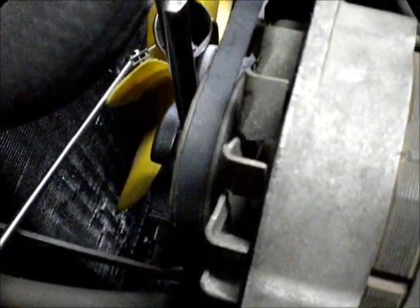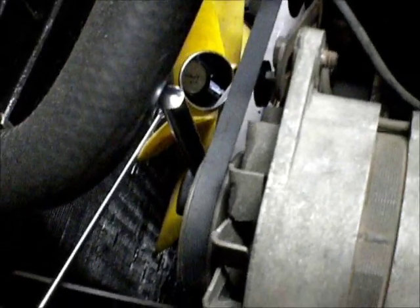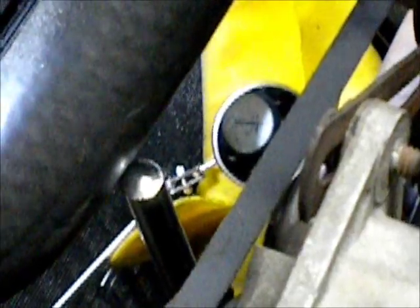Then I'll press on the clutch and we'll see how far it comes forward. I'll zero that out and then press on the clutch and see how good we got. You can see it's zeroed out right down there. One solid press all the way to the floor. It reads eleven and a quarter thousandths.